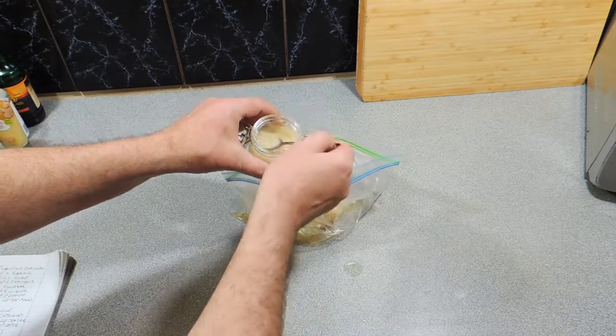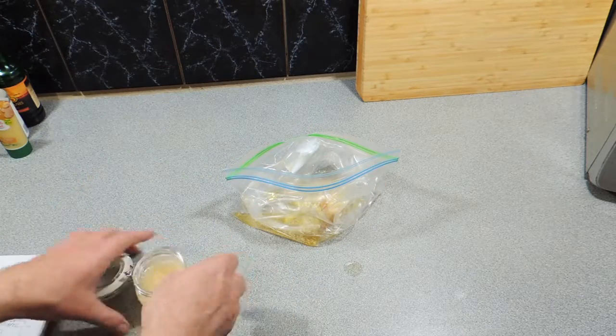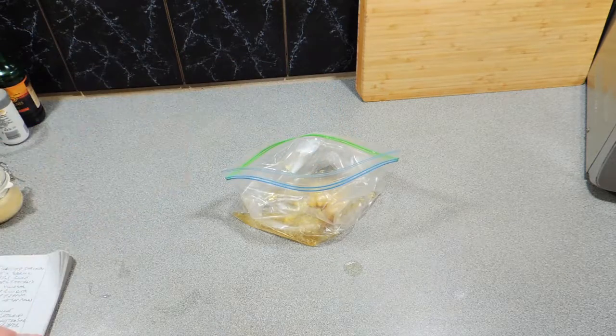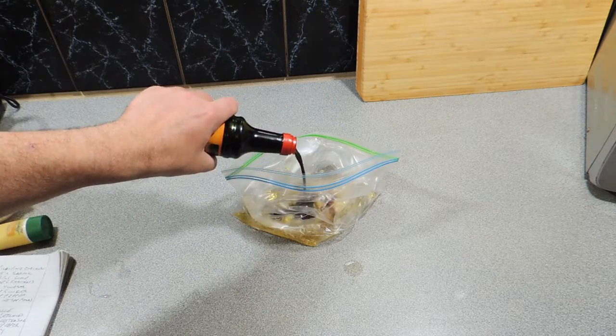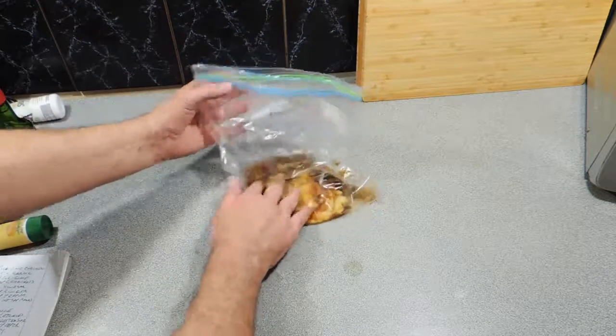You can buy coconut vinegar from Asian stores, but you can also make it yourself — just get a good quality vinegar, add some coconut to it and let it sit in the fridge for a couple of days. We're adding two teaspoons of ginger paste, a little bit of white pepper, and just to finish it off a good couple of tablespoons of ketchup manis or sweet soy.